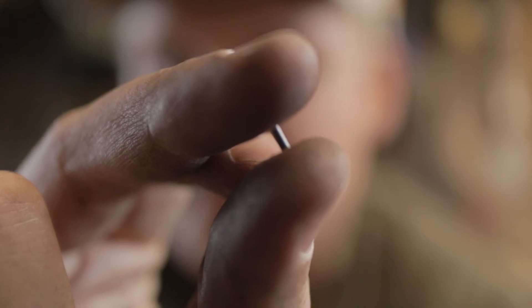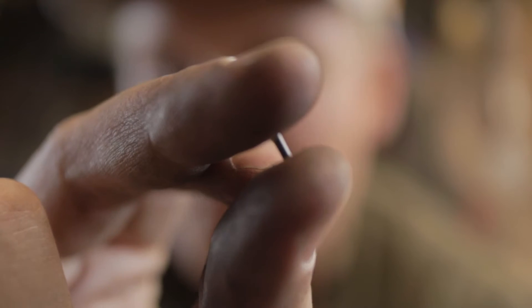A little tip from a total amateur: when dealing with needle bearings, don't use a hammer on or close to a needle bearing, because you're going to start hearing the horrible sound of these small needles hitting the floor. And if you have a rough floor in your workshop like I do, it's not going to be easy to find them all. Just a quick PSA — let's keep going.